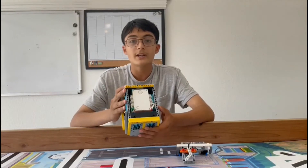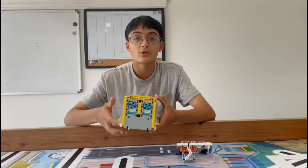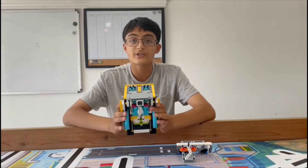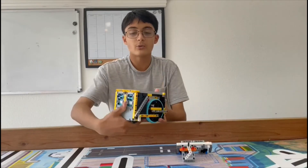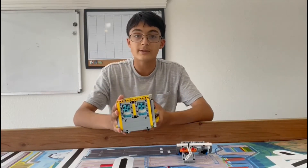This has the hub with an inbuilt gyro, 2 medium motors this time on the front of the robot, 2 large motors to power my big wheels, a color sensor and an ultrasonic sensor at the back. I have built my robot using these beams and plates around the robot so that it is very sturdy and stable.